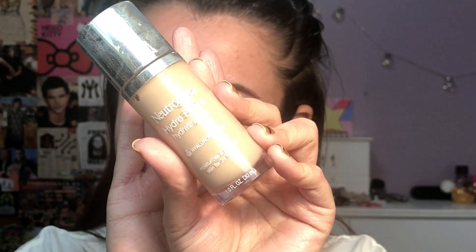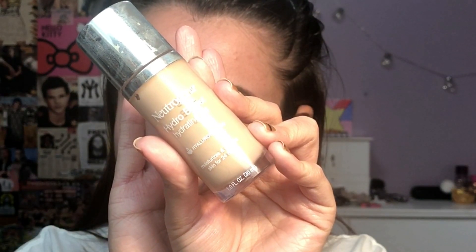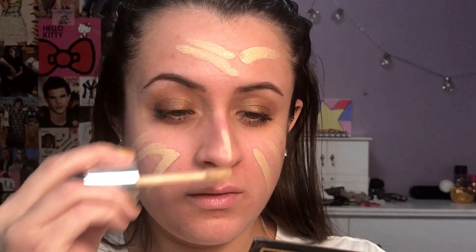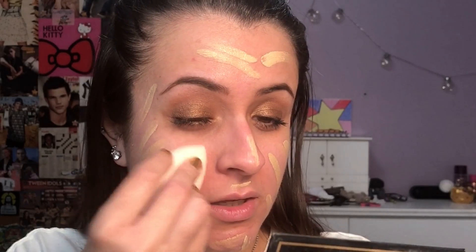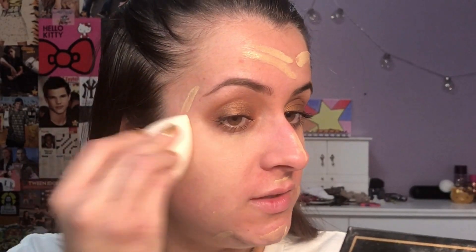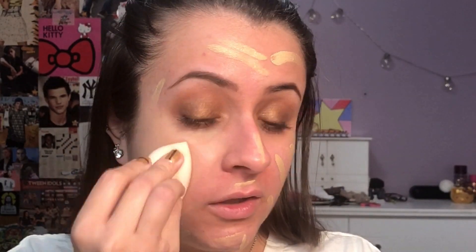For my foundation today, I'm going to be using the Neutrogena Hydro Boost Hydrating Tint. So I'm just going to put this all over my face like I normally would, nothing different. And now we are going to blend out. So far, I feel like it's absorbed a lot of product — I can tell right away.